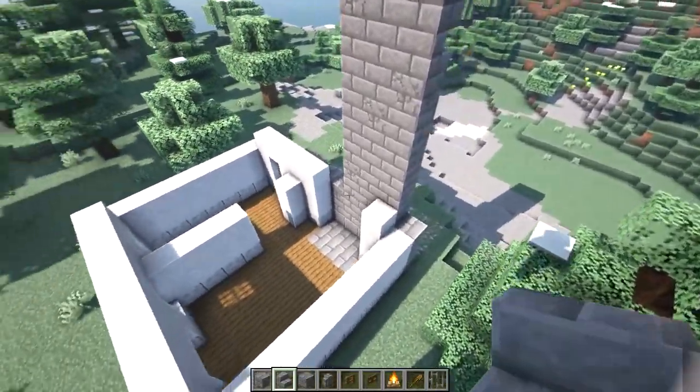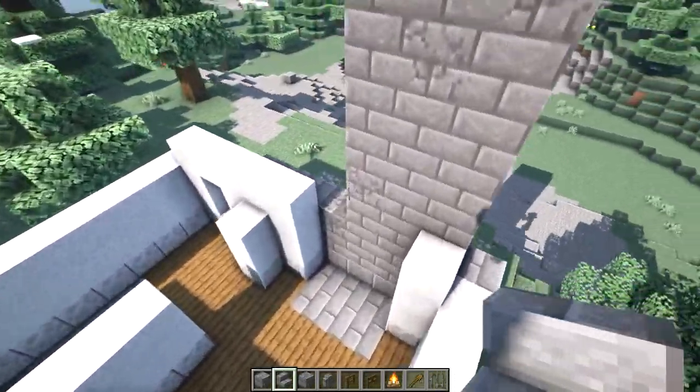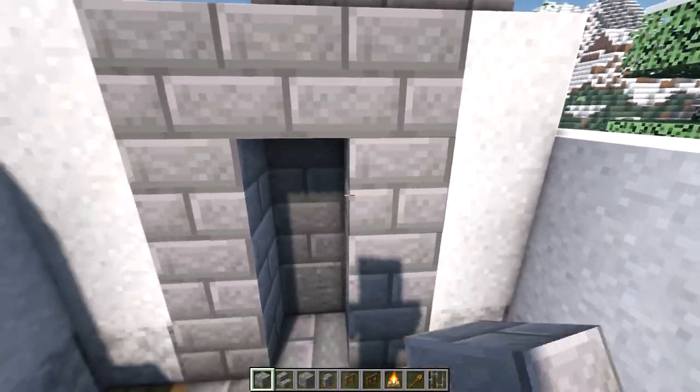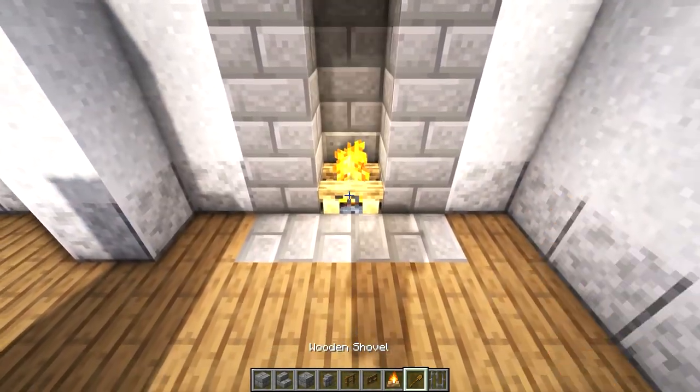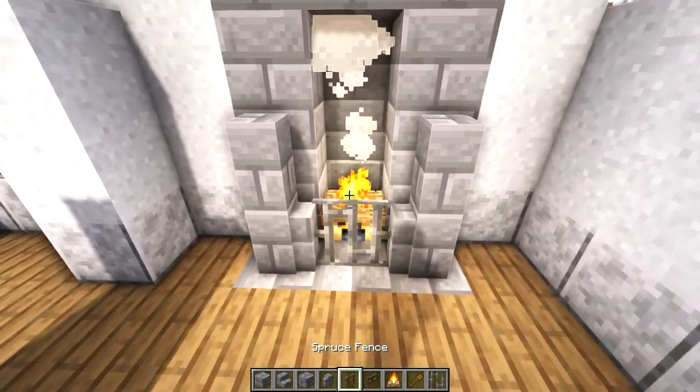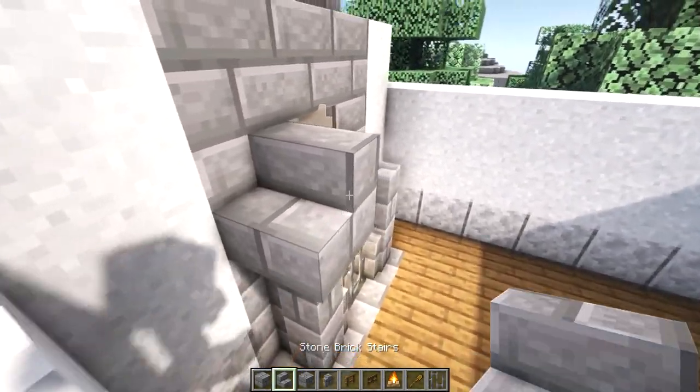Eventually our chimney will be a three by three, but we'll leave it like this for now until we get our upper walls in place. On the inside, place four stone brick blocks on each side with one block at the top to connect them. Next place a campfire in this space and two stone brick walls on each side with an iron bar in between.